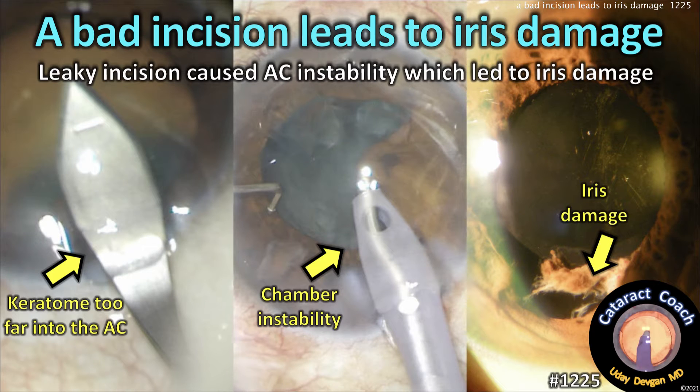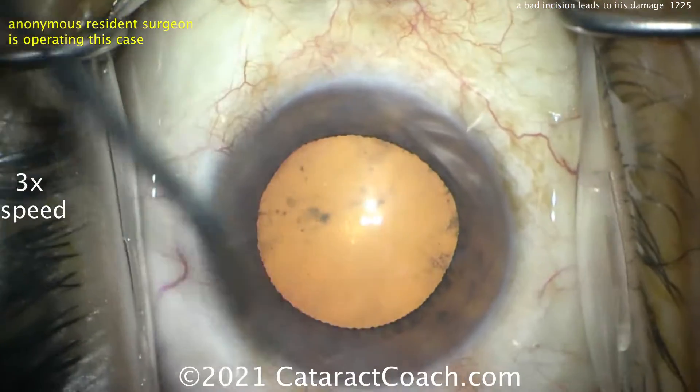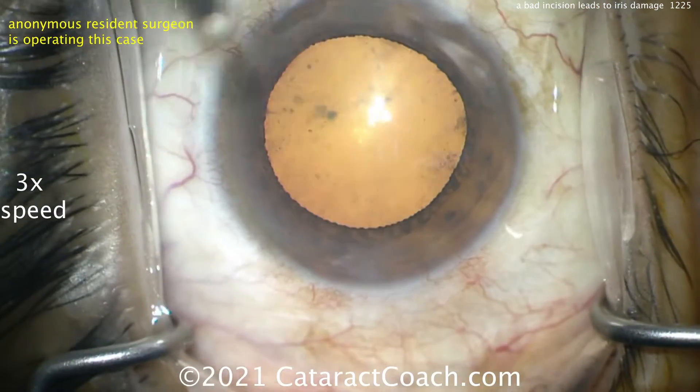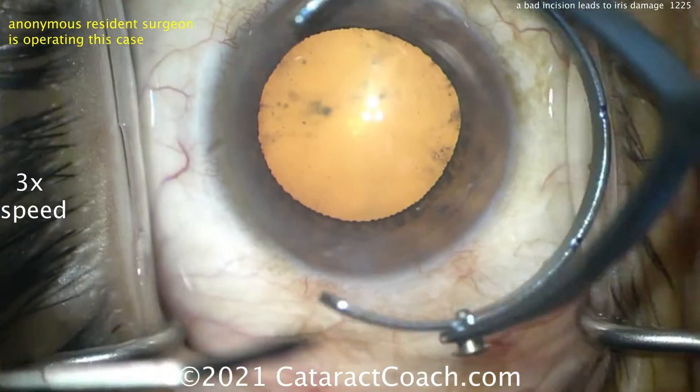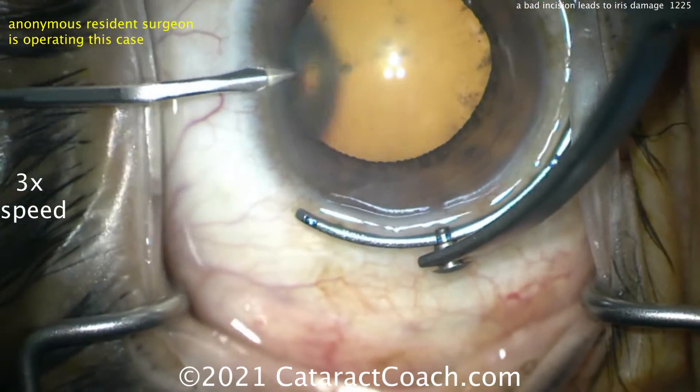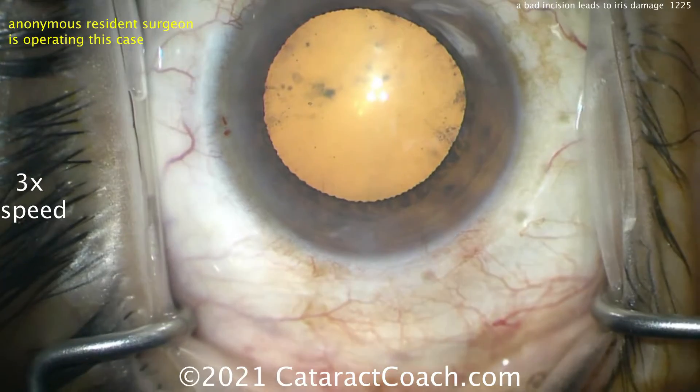cataractcoach.com. A bad incision leads to iris damage. An extra wide incision is too leaky and that gives you anterior chamber instability. We've got a resident who's operating here — we're going to keep him anonymous. This is three times normal speed; we'll slow down the video for the main incision. There's the paracentesis, which looks good.